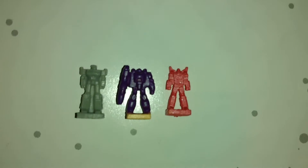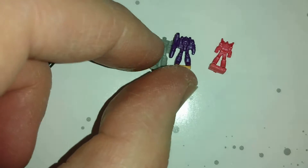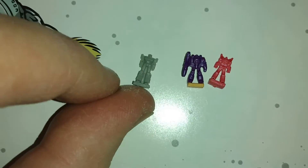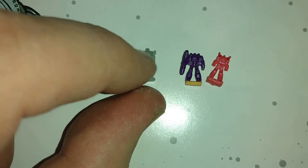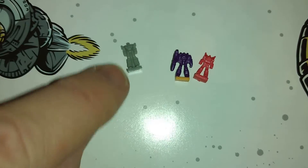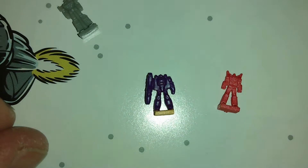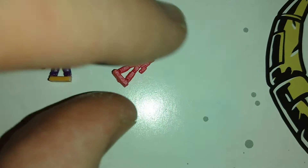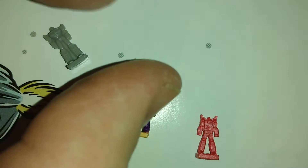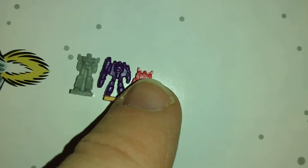So here we have all of the currently released stub figures. This is the original Optimus Prime that came with the Sentry drone — this one could arguably be the dead Optimus Prime now, because they are actually doing a red version of this in the upcoming Ark toy. Galvatron, and we have Rodimus Prime. Like I said before, I don't see much point in these — they are just little things that will get lost. They will probably live in this little bag and never come out again.